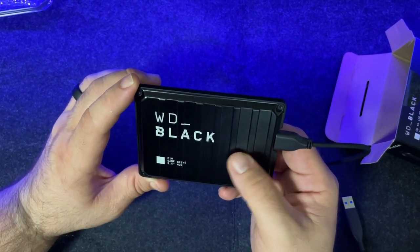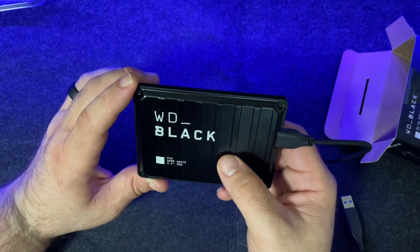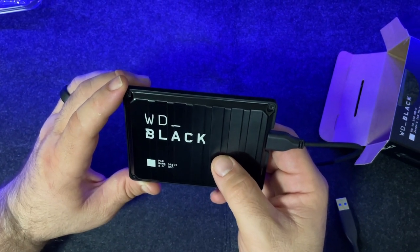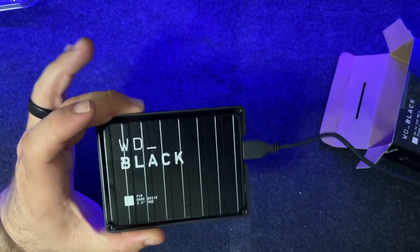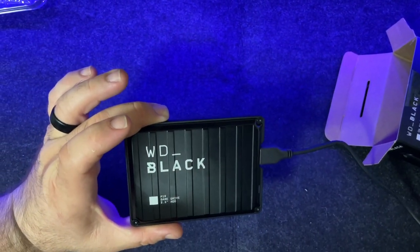This is a regular hard drive — an HDD — so it's not going to be as fast in reading and writing speeds as an SSD, but this will be good enough for anything I possibly need on my MacBook.